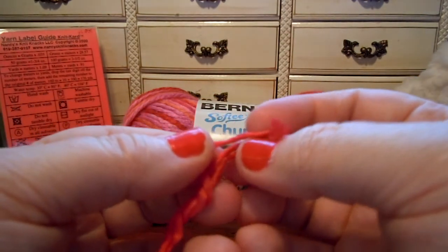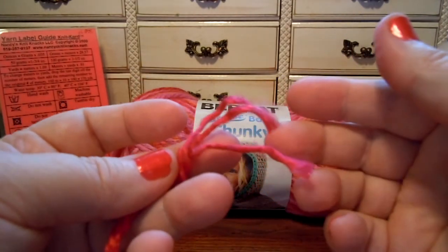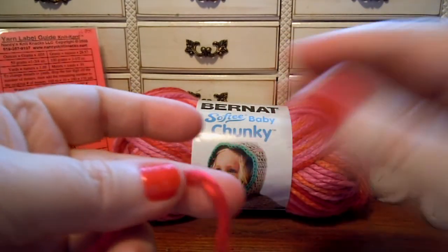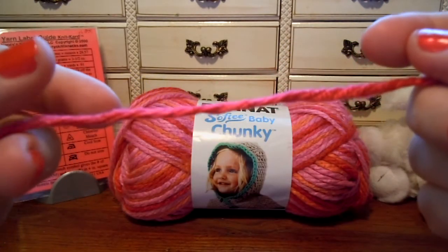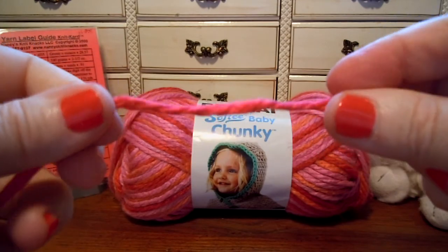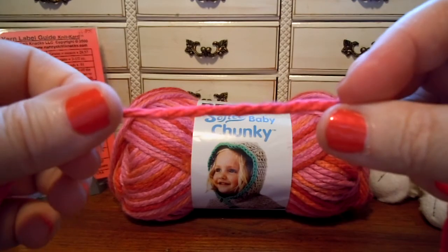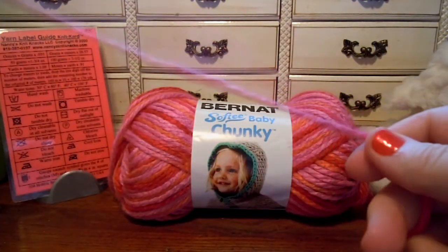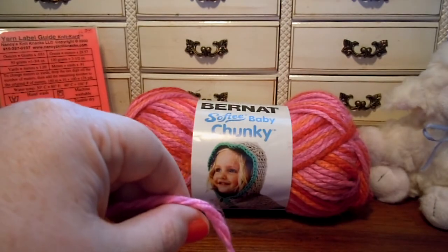It is three strands and it's loosely twisted — not a tight twist, a loose twist. So I would imagine that this might split easily if you're not careful with your needles when knitting with it. So let's go ahead and try knitting with it.